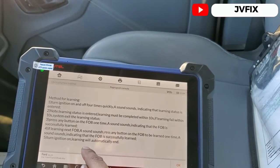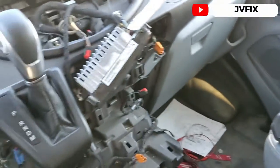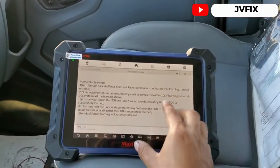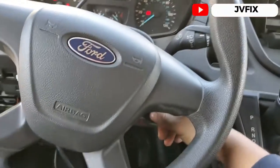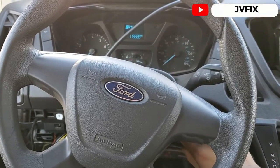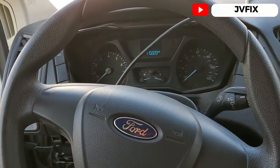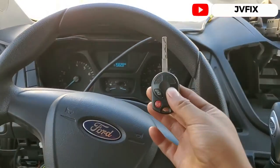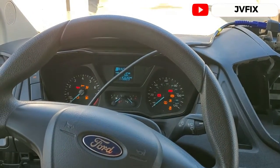At that point you're going to press any button on the fob one time and you'll hear a sound indicating the key is programmed. We have to leave the scanner like this because it's sending the command to the computer. So we're going to do four ignition cycles — one, two, three, four — you hear that? Now we press the fob button.